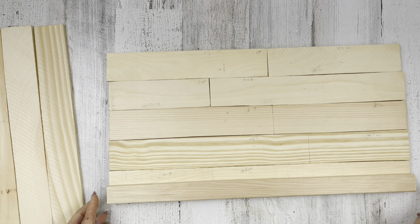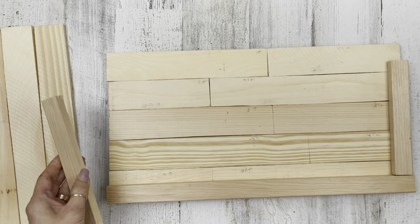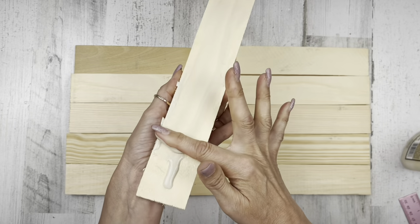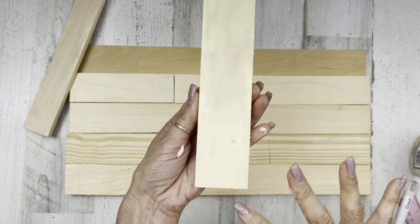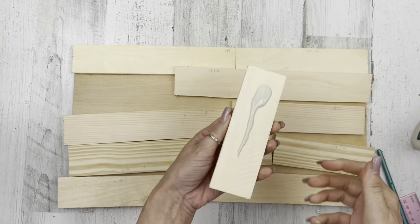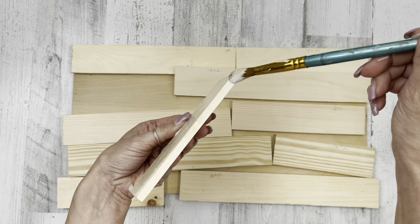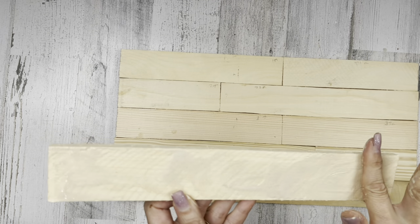I wanted to glue them onto a backboard to make it easier. The main backboard of the sign is 17 and 3/4 inches in length and 9 and 1/4 inches tall. Then I cut framing pieces around it — these framing pieces are an inch wide, you could even use paint sticks. I cut two long pieces for the long sides and two short pieces for in between the top and bottom frame pieces. I'm using wood glue to glue my slats to that backboard, adding glue to any sides of the boards to hook the two pieces together.